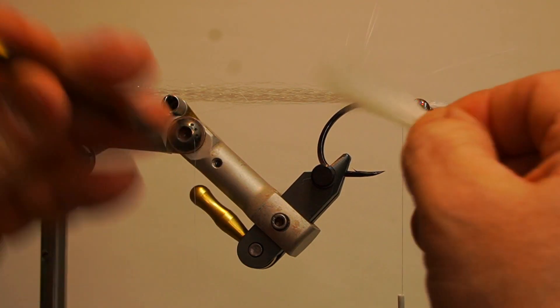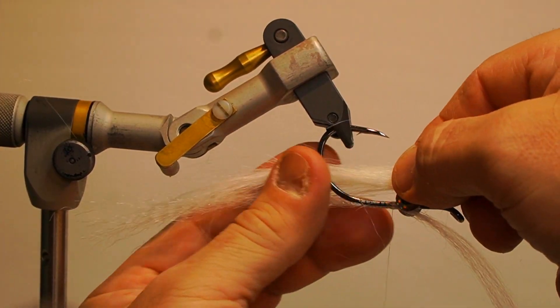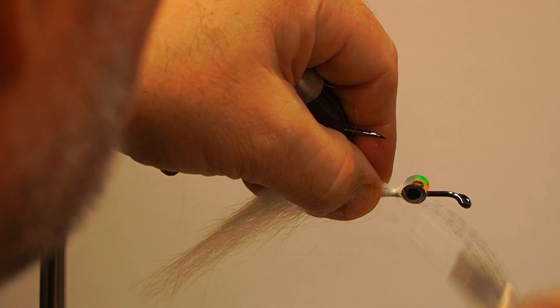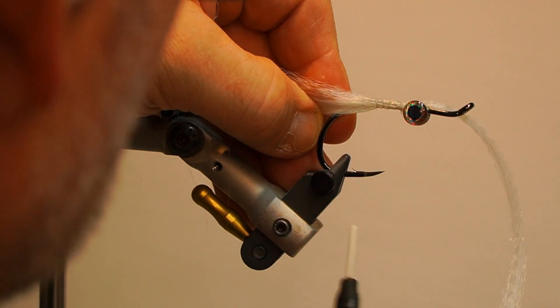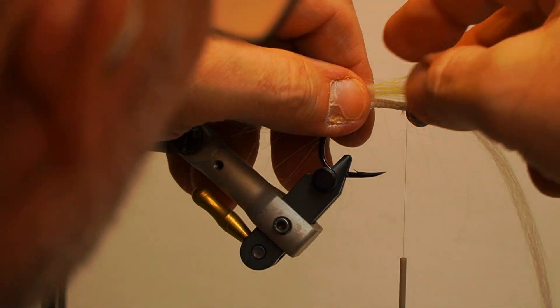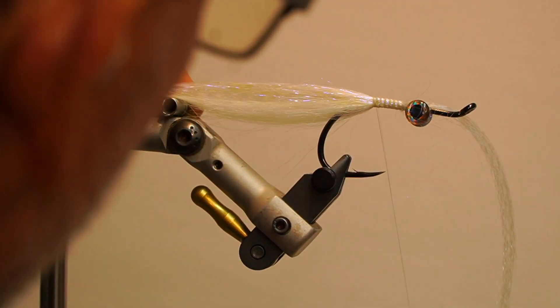Next, take a section of white polar fiber, split it in half evenly and secure it underneath the hook, slightly shorter than the top wing. Then add a section of ice stub shimmer fringe and curl on top of the hook, slightly shorter than the previous wing.